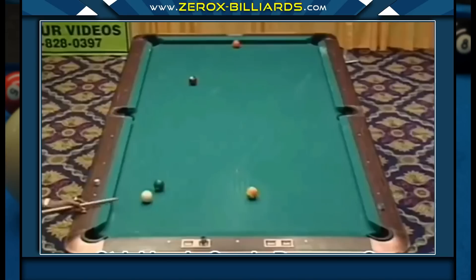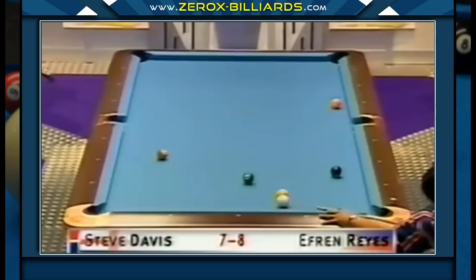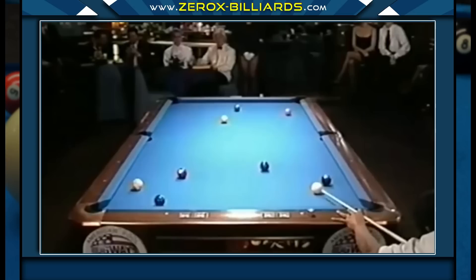If you go on YouTube, it's filled with videos displaying Efren's incredible shot-making skills. But what makes Efren a truly great player is his ability to run the table. In this video, we're going to examine several of Efren's runouts, breaking each one down shot by shot.